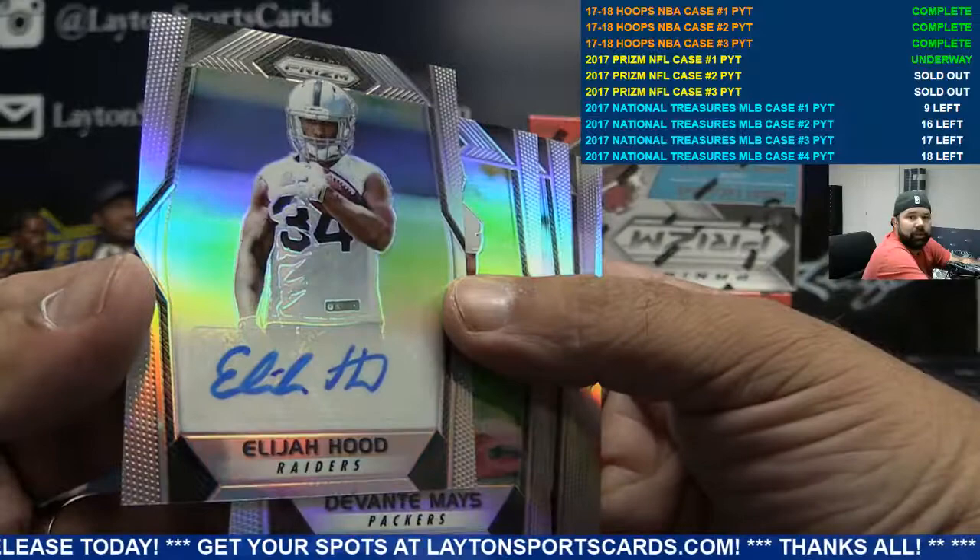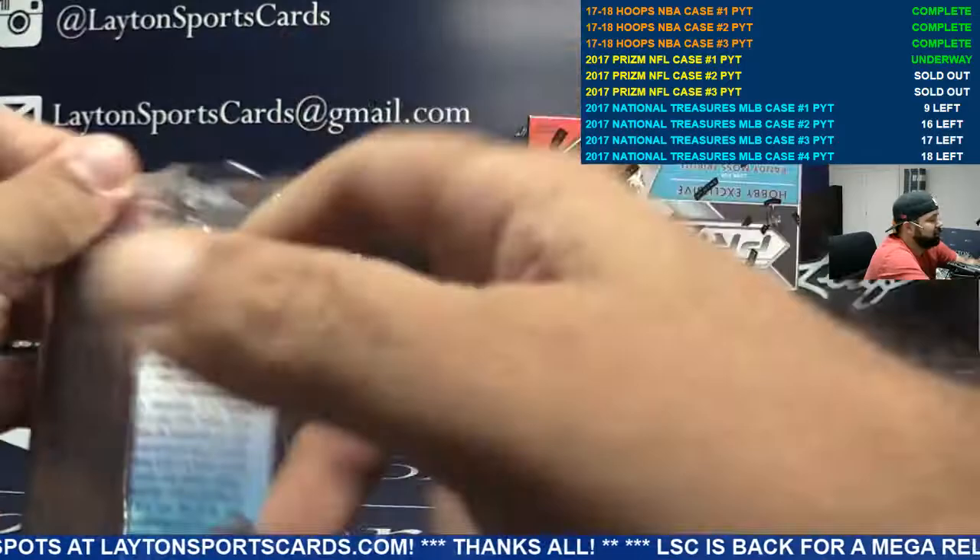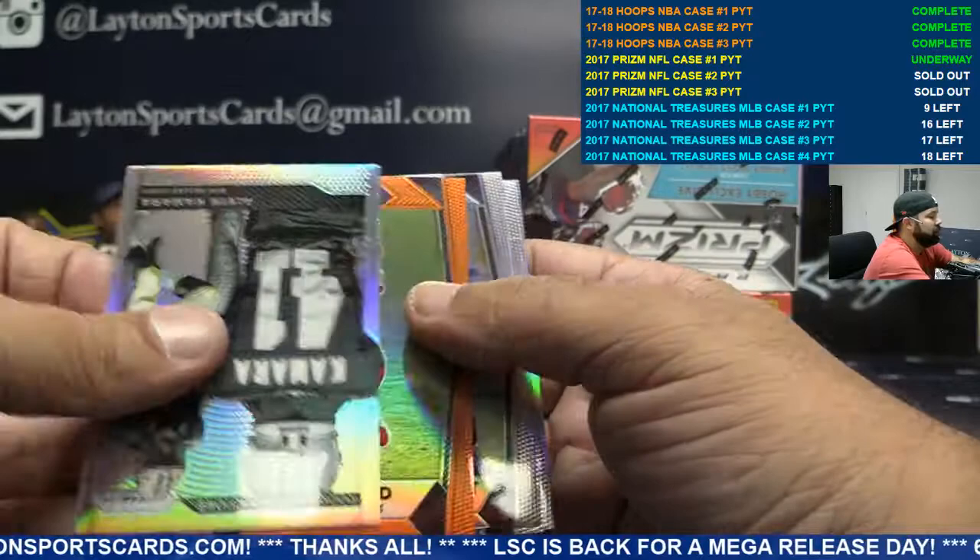Raiders rookie auto Elijah Hood — there you go, Raiders. He sat in the stands for the end of the game and then took the train home. That's crazy, he's so weird.